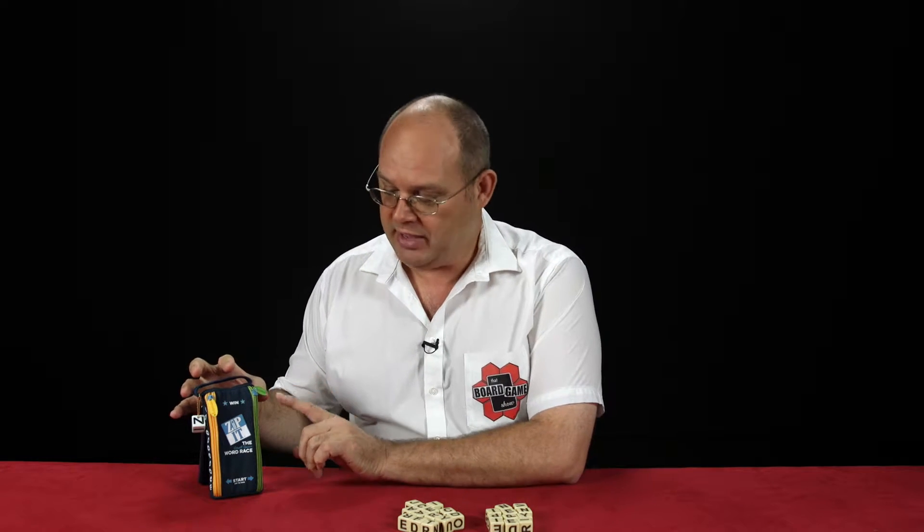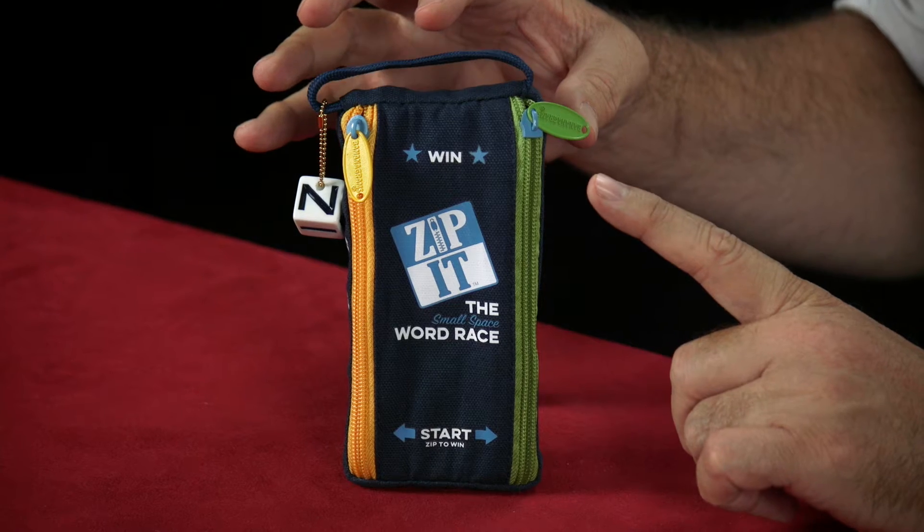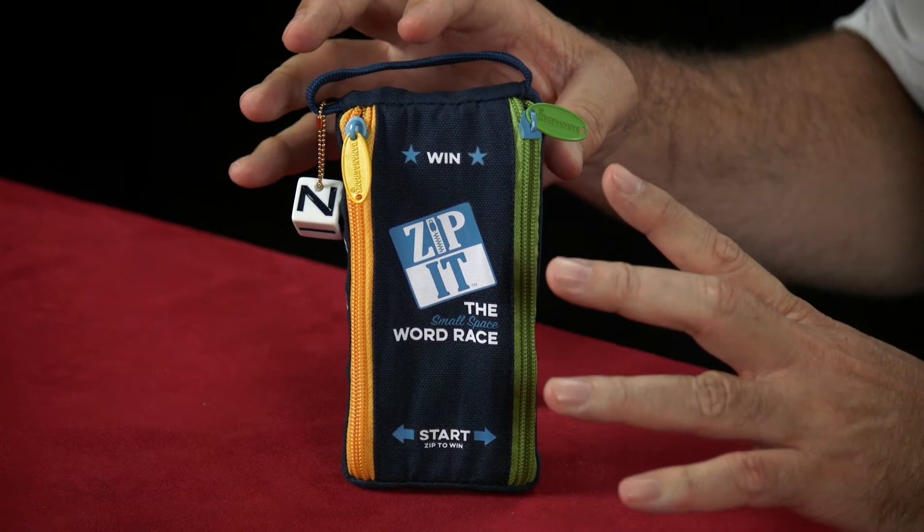Zip It, in its essence, is a word building game. It comes packaged in this beautiful little pouch and if you look carefully you'll see the pouch has got two different zippers, and that's because this is a two-player game.